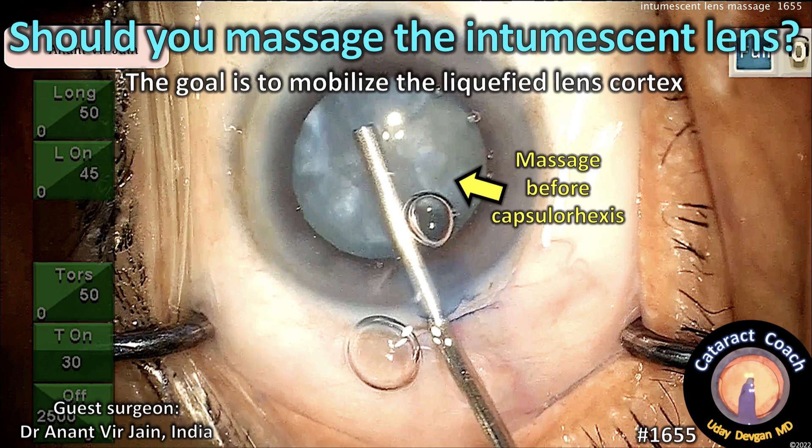CataractCoach.com. Should you massage the intumescent lens? The goal is to mobilize the liquefied lens cortex.